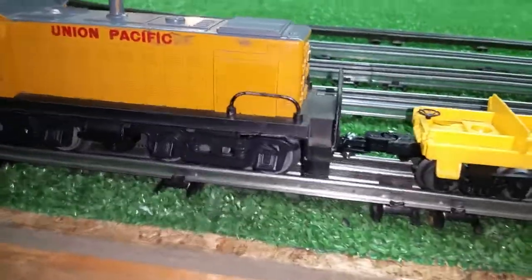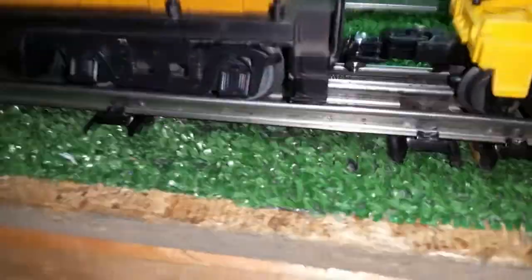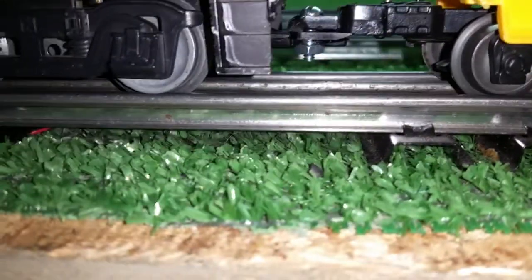I went ahead and made one for the front coupler as well. Really simple and easy to do — an old plastic coupler that's been chopped off, drilled a hole in it, screw going down through the slot, and a nut on the bottom, as you see. It really increases the usefulness of this locomotive without having to do any true modification to it. It now has a Lionel coupler on either end.